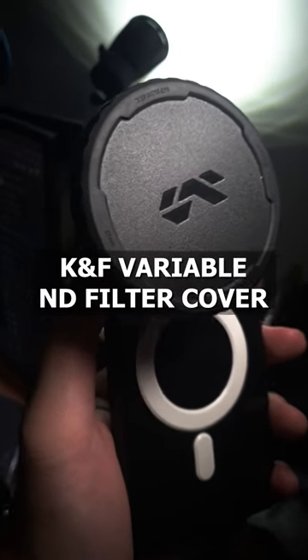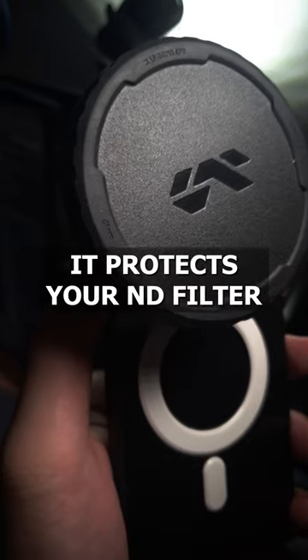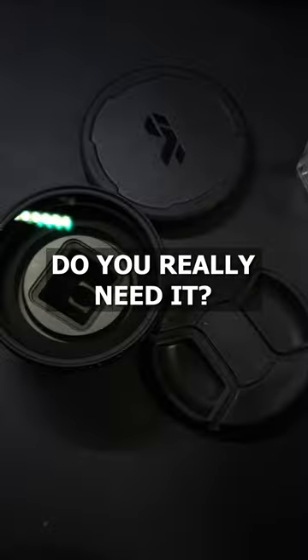This is the KNF Variable ND Filter Cover, and it does exactly as its name says. It covers and protects your variable ND filter while it's attached to your lens. But the question is, do you need it?